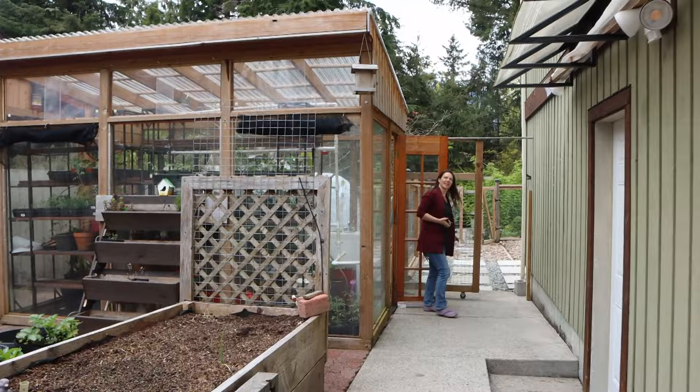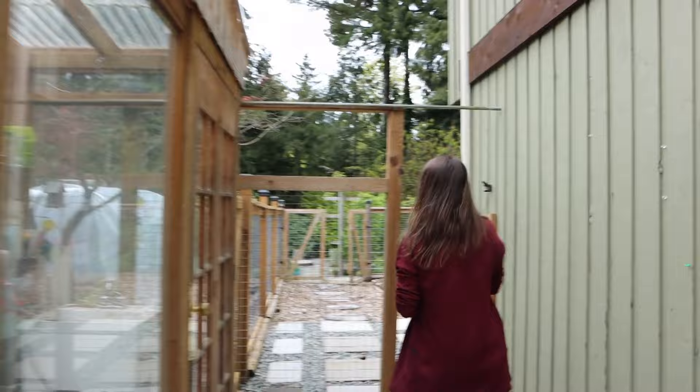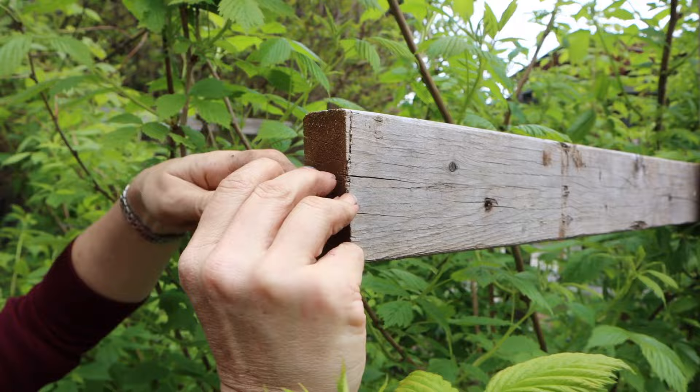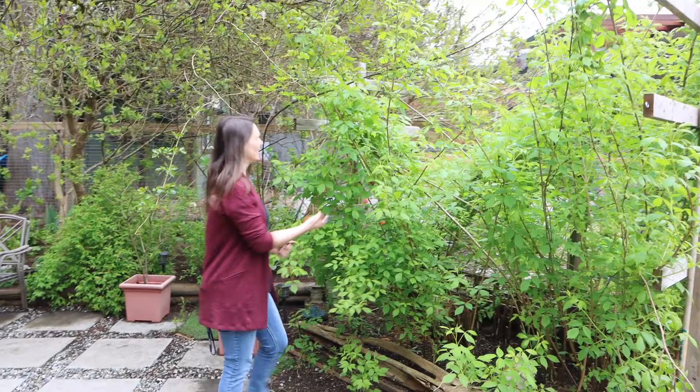Hey Lisa, how you doing? Garden is looking amazing! Let's take a look at the raspberries. So my garden trellis here for the raspberries — my husband built me this. I have a spinal cord injury so picking and pruning is a little bit of a chore, so everything needs to come down to my level at eye height so I can just get in and prune and pick.